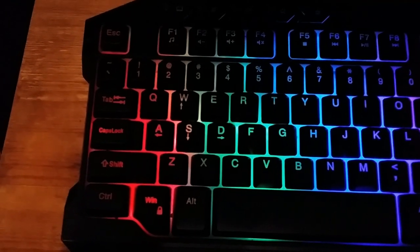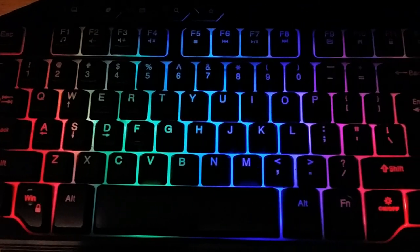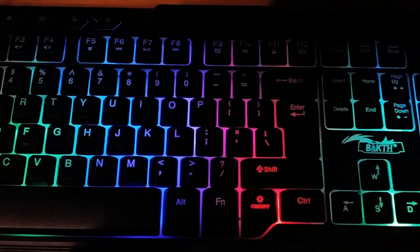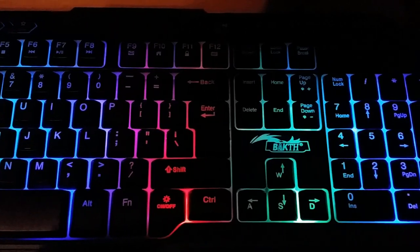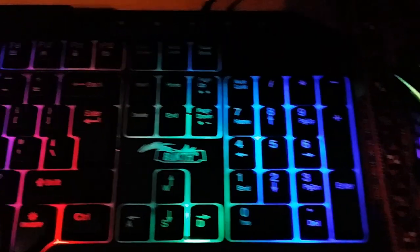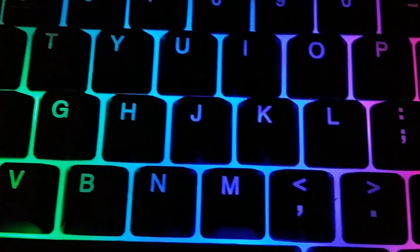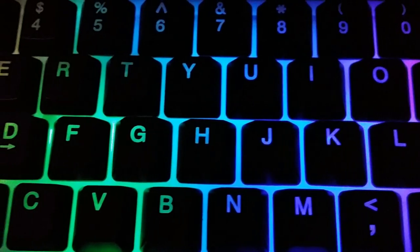Since it's only three main colors repeating twice, we get five different colors in total, because where the blue meets the red we get some pink, and where the green meets the blue we get some cyan. Looking closely, you can see there's sufficient space between the individual keys to really see the backlight.